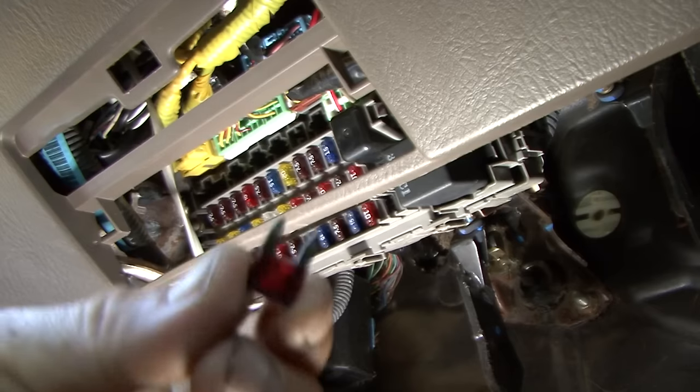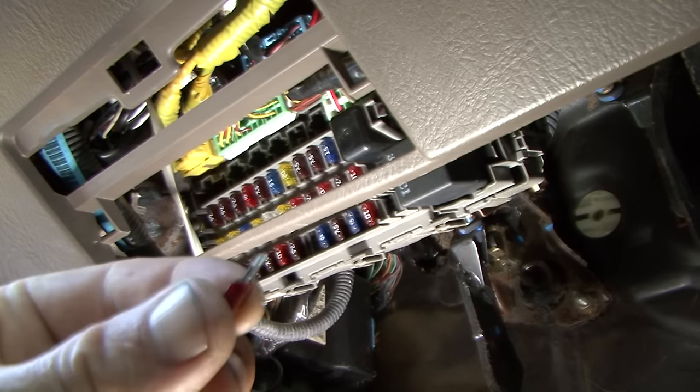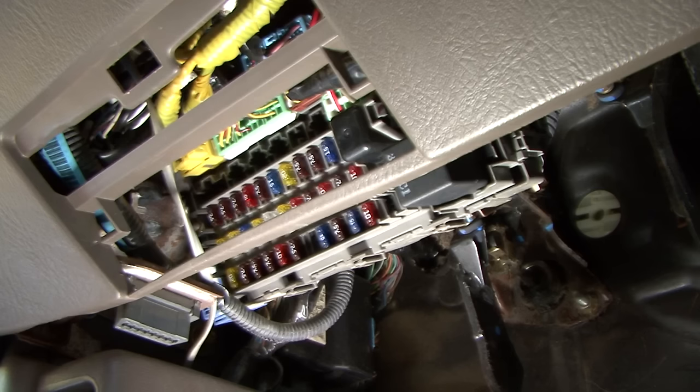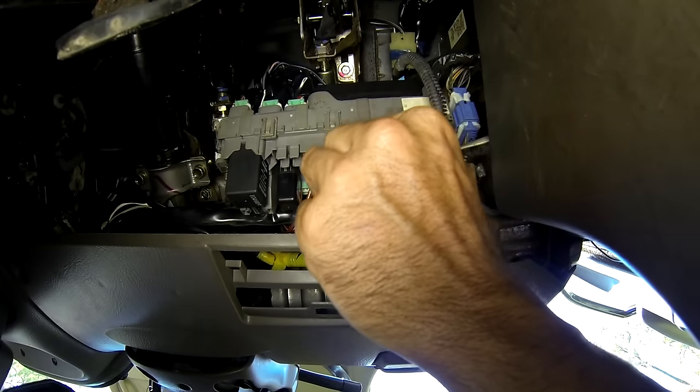As I suspected, it is blown — that's no good. Also, for a window motor, 7.5 amps is not enough, so we're going to put a 15 amp back in there and see if that fixes it.